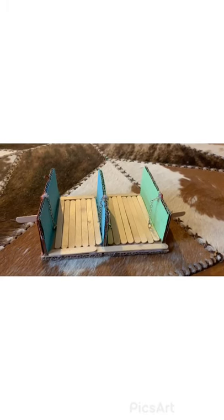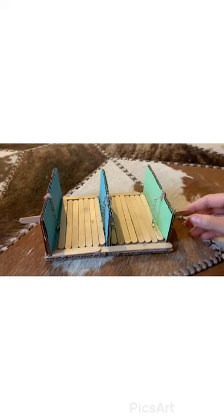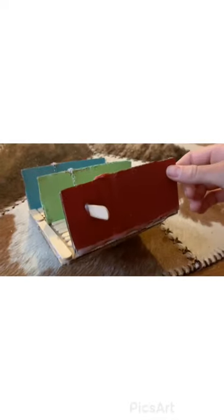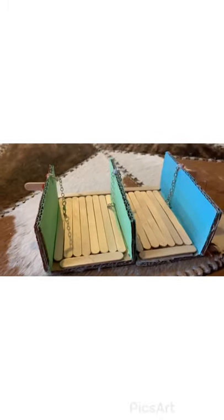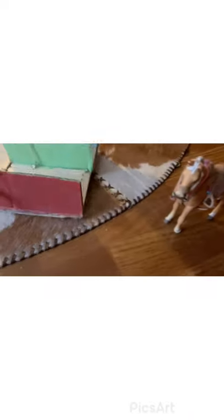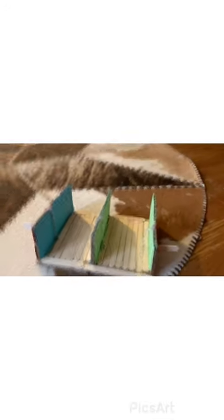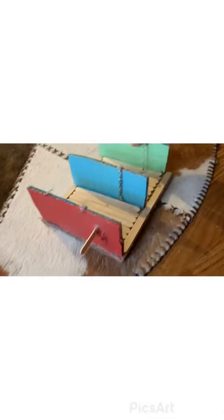Hi guys! Today we are doing a how-to on making a cross tie. As you can tell, it's kind of dark because you use super glue and we didn't have any. The horse would stand here and these would hook to the bottom of her halter, just like that, and hook to the bottom. We'll show you guys after we build it — this is our demo.